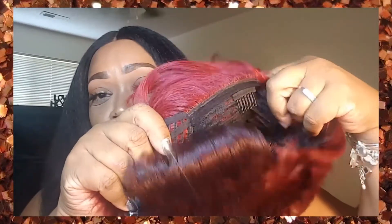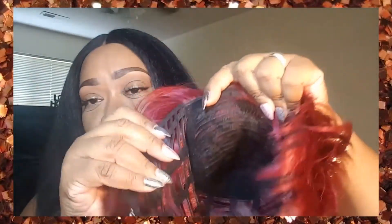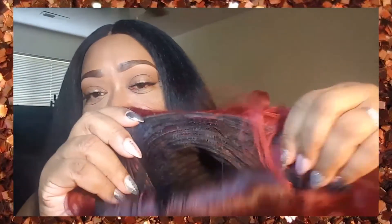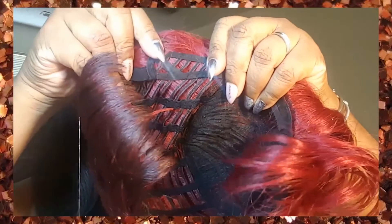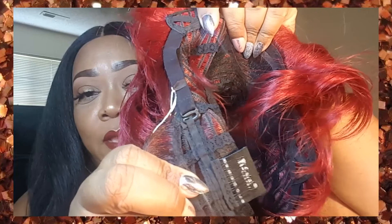Of course it is a wig — it is not a lace front, it is a full wig. We have a comb in the front, no combs on the sides, just the ear tabs, and then a comb in the back. You do have adjustable straps as well.